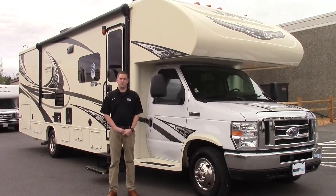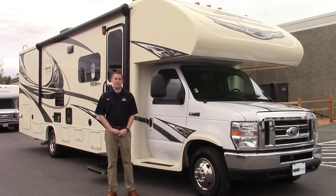Hi, I'm Travis Jorgensen here at Valley RV Supercenter in Kent. Today I'm going to talk to you about the brand new Jayco 29MB Greyhawk.